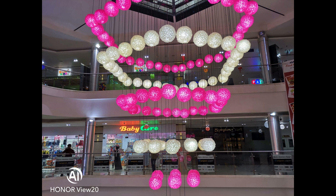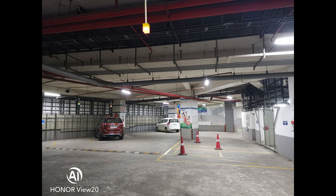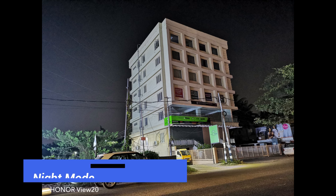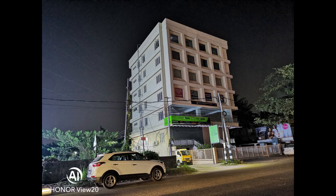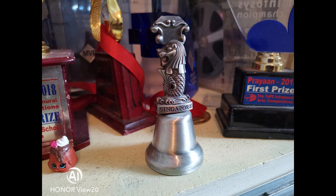Moving to low light images, the phone has a dedicated night mode, similar to what we saw on the Huawei Mate 20 Pro. When shooting in night mode, you need to hold the smartphone steady as the AI camera takes multiple frames and creates the best photo. Low light photos have great detail and really good colors. However, images can be a bit over-sharpened, so it's best to use night mode only in challenging light conditions — otherwise, the regular photo mode still delivers great results in low light.